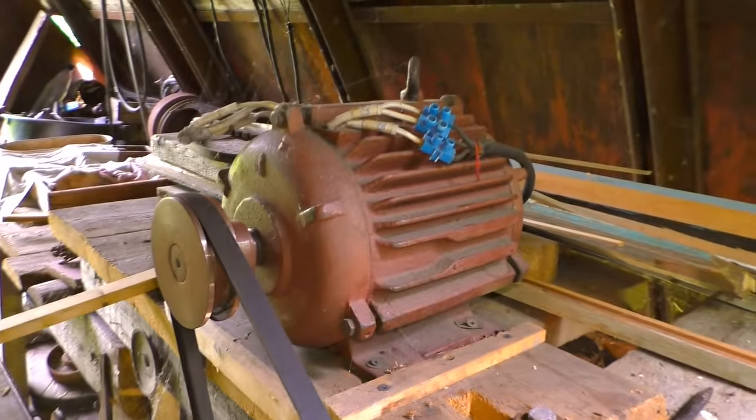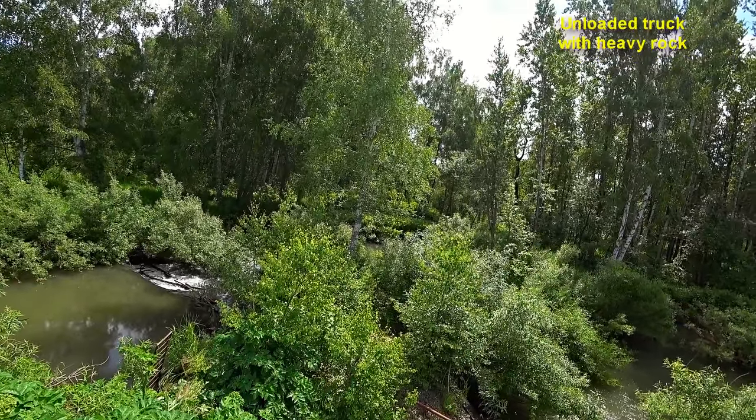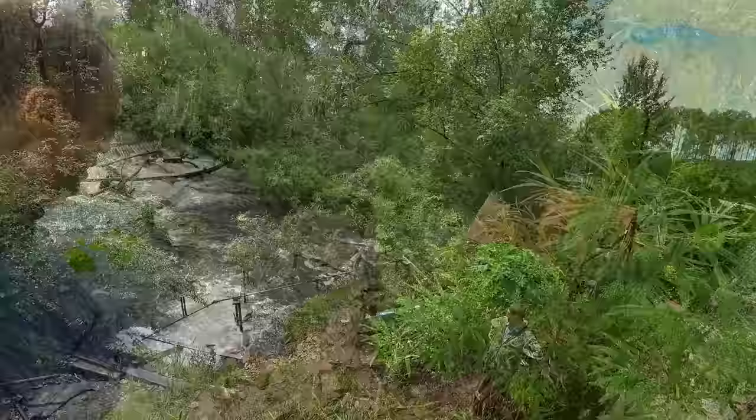This HPP works reliably as a quality watch. In order to create a water level difference, a mini dam was constructed, but the river wasn't completely blocked.